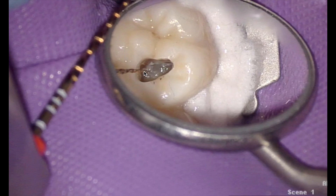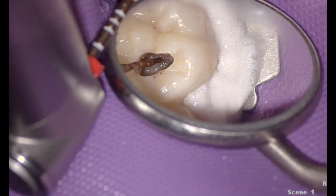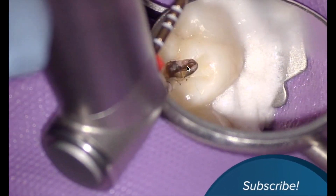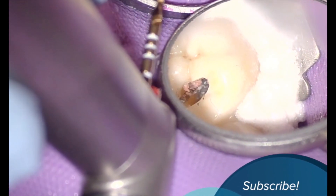I placed my explorer and only got two spots. This is a huge pulp stone calcification. Instead of using orifice openers — I never really understood them — I just take the WaveOne Gold Primary and use that as my orifice opener. It opens the orifice, but it also cleans and shapes the coronal two-thirds so I can get hand files down and tackle the apical third a lot easier. I'm only going to the cutting flutes — it's 16 millimeters.